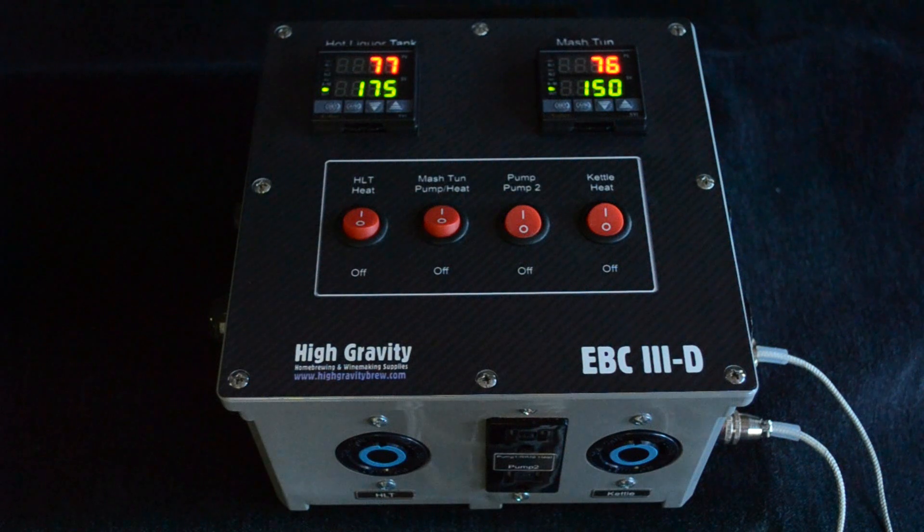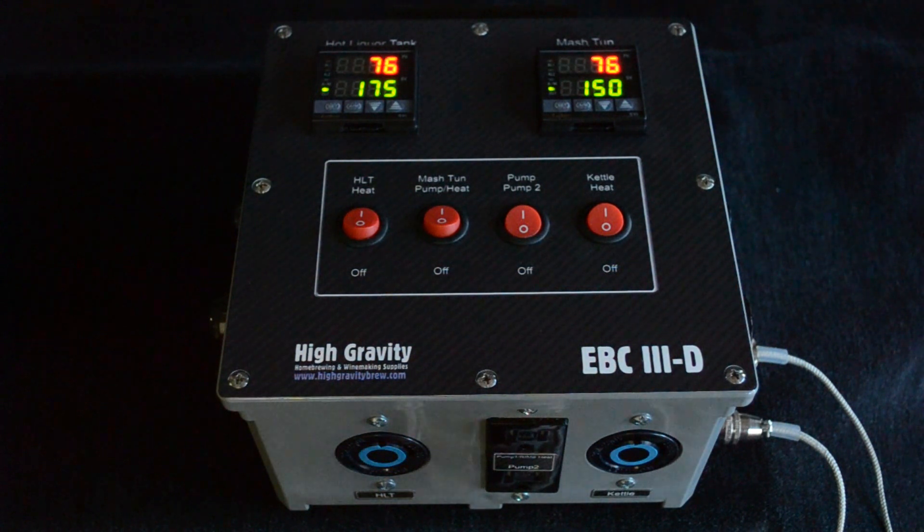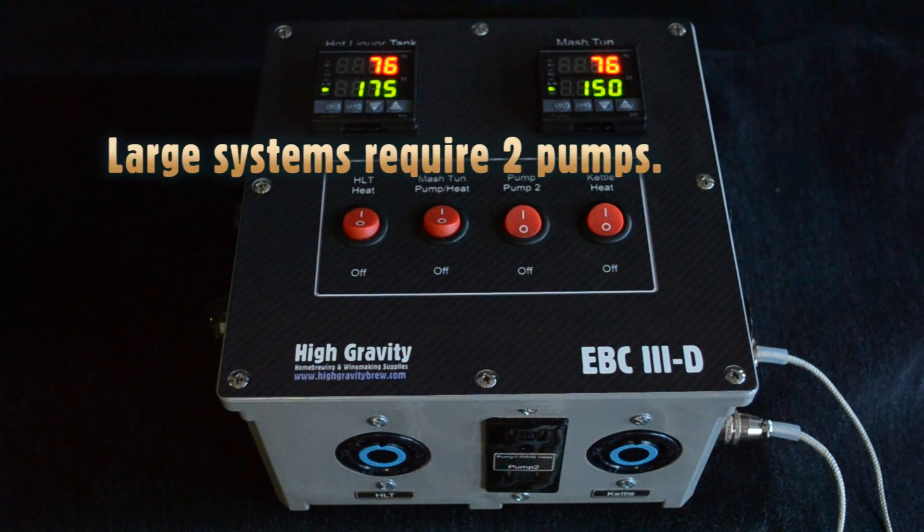When the temperature drops below the set point, pump one will come on, recirculating the wort through the heat exchanger in the hot liquor tank. This will gently raise the temperature of the wort in the mash tun. In a large system, it is necessary to place the vessels all on one level.